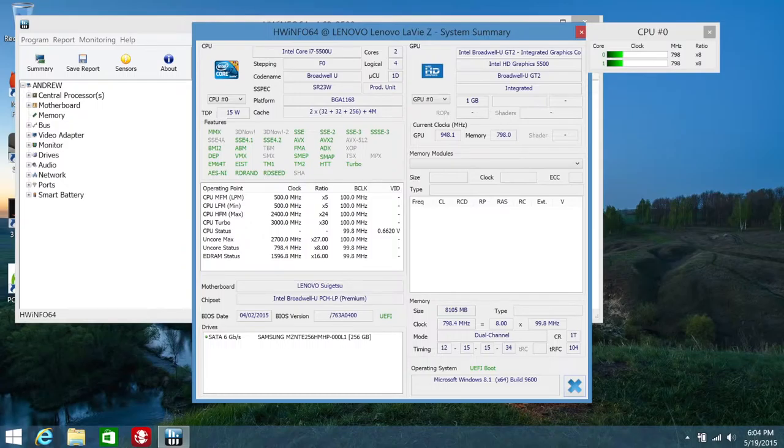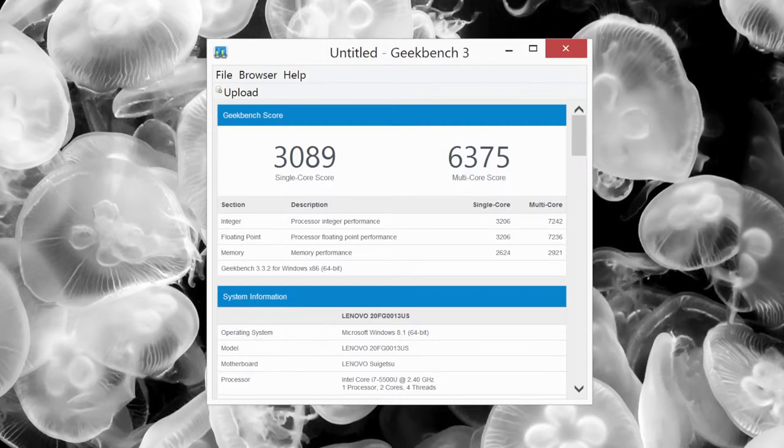The LaVie Z is rocking an Elan trackpad that has been very precise. The surface feels great and the size is adequate. Two-finger scrolling was smooth, but multi-touch gestures during web browsing were a bit choppy. However, the overall user experience on this trackpad has been great.